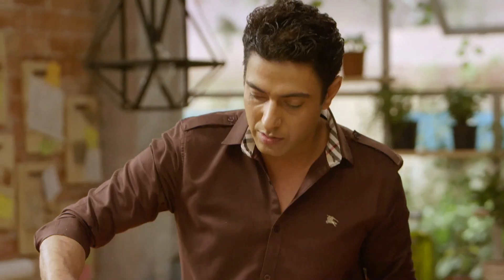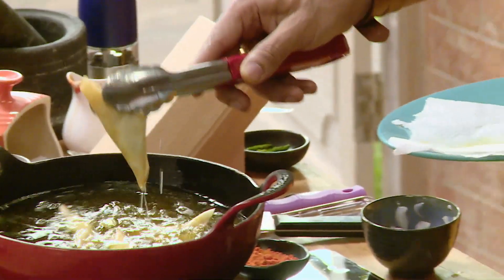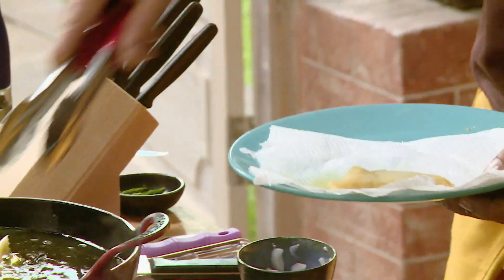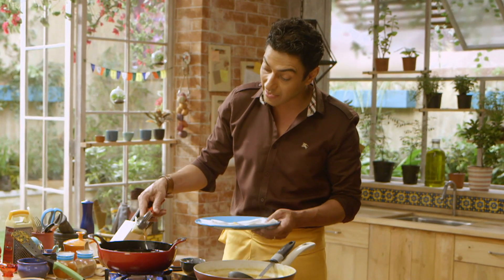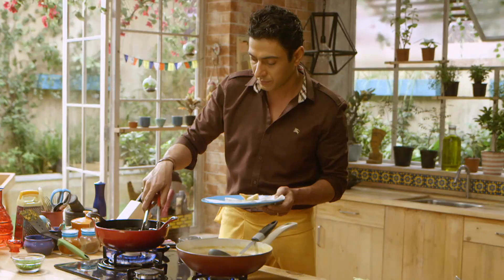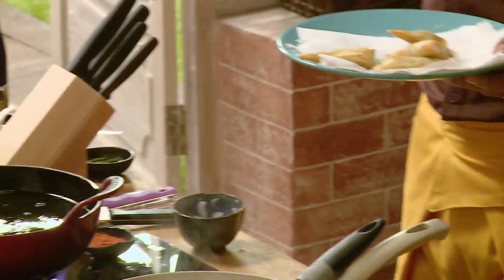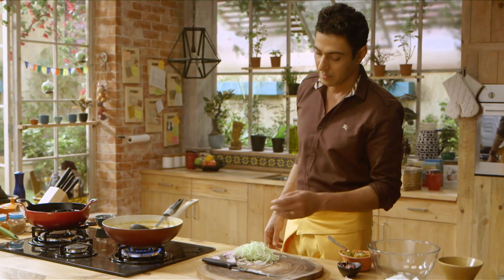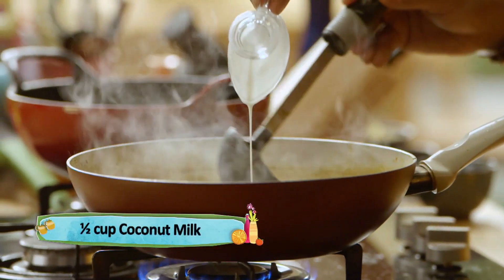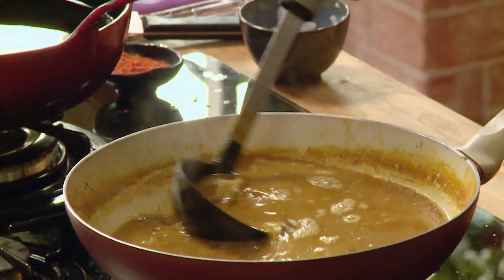Let's take out the samosas. Samosa ko aap 80% cook karke bhi nikal sakte hain, because garmi se ismein rang aata rahega. Aapko 100% pakaane ki zaroorat nahi hai tel mein — it'll keep getting that nice golden brown color even outside. Ab iske color ko thoda theek karte hain, aur saath mein dalte hain thoda coconut ka flavor — just for that finesse, that glaze, that shine.